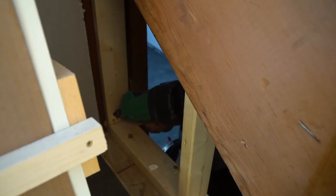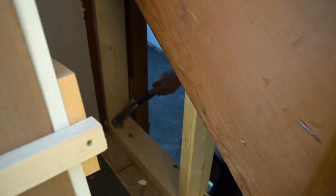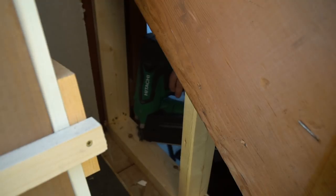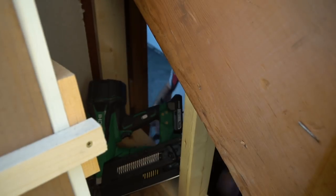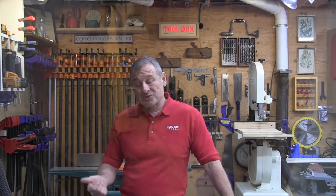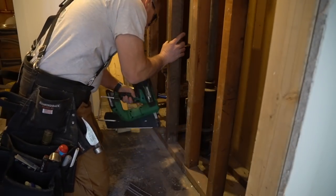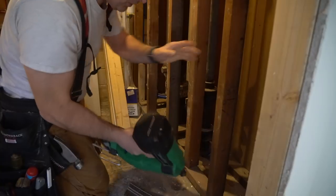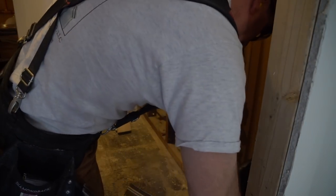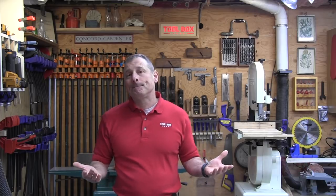Hitachi claims their cordless framing nailer will fire as many as 400 nails on a single charge with the included 3.0 amp-hour battery. We used the tool for several months on interior partition framing and a large remodel addition. We also experienced record low temperatures, which did affect the nailer — like our pneumatics, we had to warm them in front of job site heaters before use. Runtime-wise, we got about a half day with heavy framing use and a full day with occasional use.